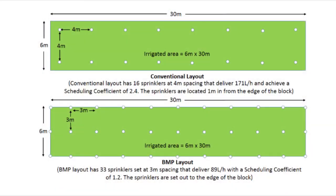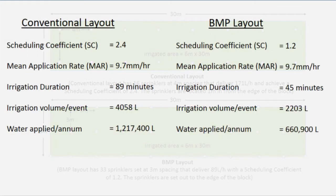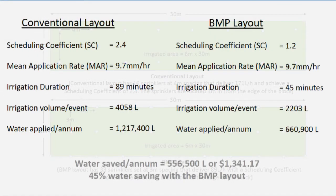In this example, halving the scheduling coefficient and retaining the same MAR, the water savings on a 180 square metre area amount to 556,000 litres, or in dollar terms $1,300 per annum at current town water prices, whilst also reducing irrigation run times.